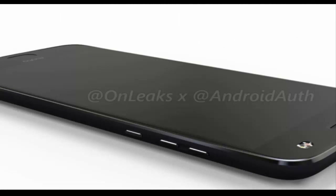The Moto Z2 Force renders also reveal a dual camera setup at the back along with a dual LED flash up front. An oval-shaped fingerprint sensor is also visible under the display.